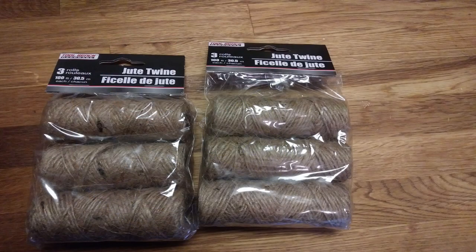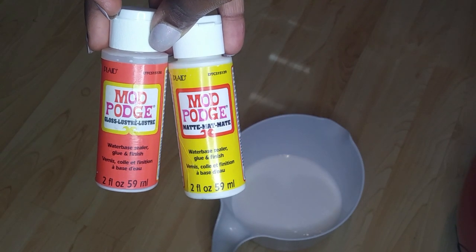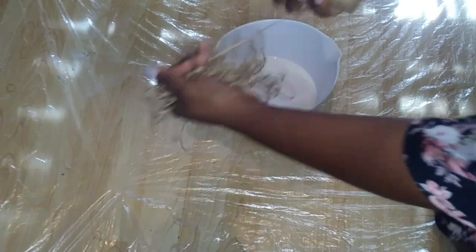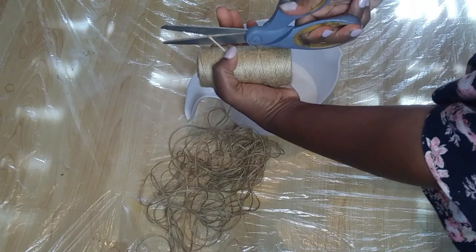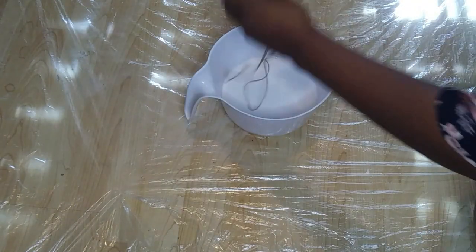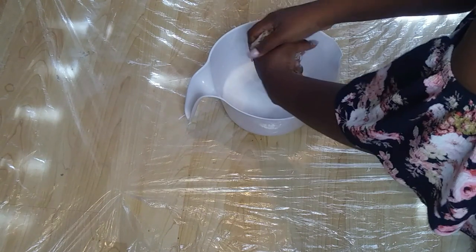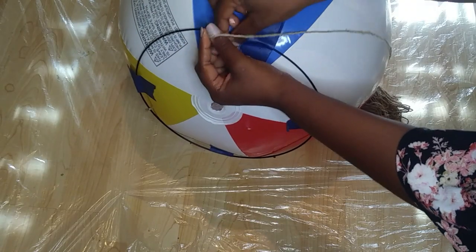I used three packets of jute twine rope, which totaled out to be about 1,200 feet. I also used some watered-down Mod Podge glue in a bowl, and I taped down some plastic on the floor to protect my floors from a mess. I basically submerged the string into the Mod Podge water mixture, then tied it to the metal ring on the beach ball and started wrapping it around the beach ball.